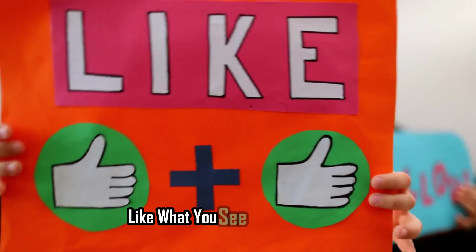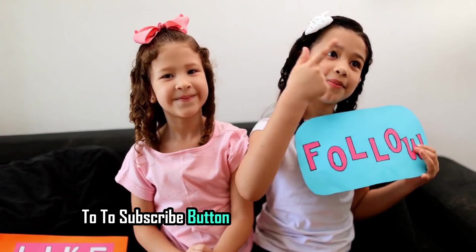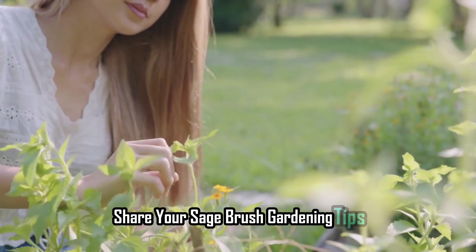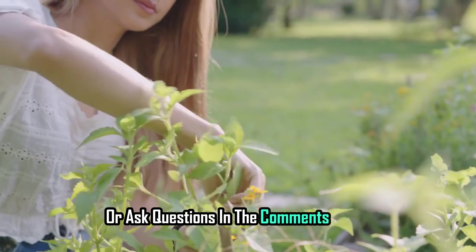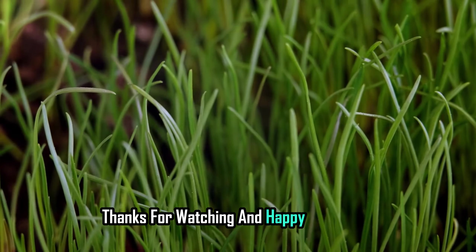Like what you see? Don't forget to hit the subscribe button and give us a thumbs up. Share your sagebrush gardening tips or ask questions in the comments below. We love to hear from you! Thanks for watching and happy gardening!